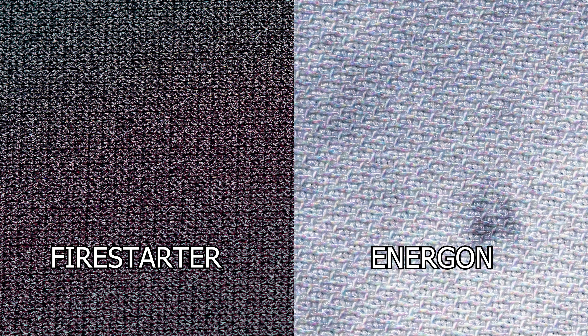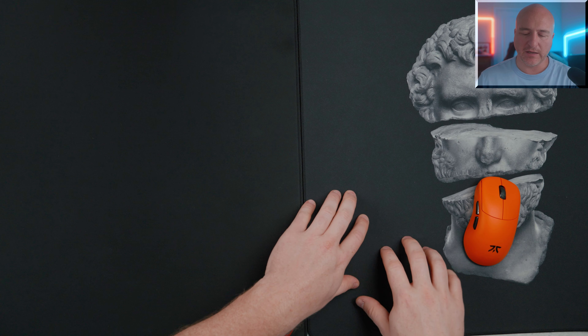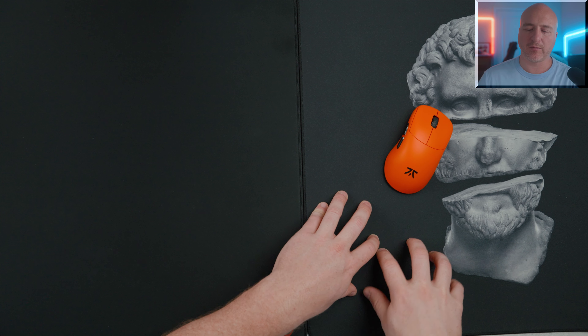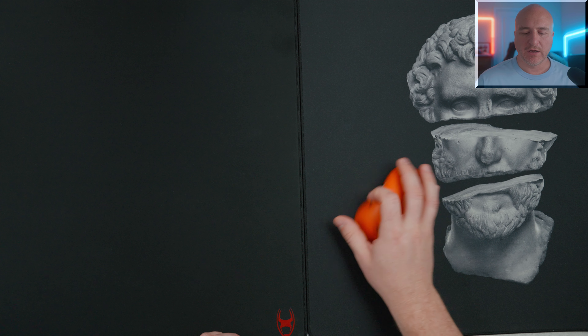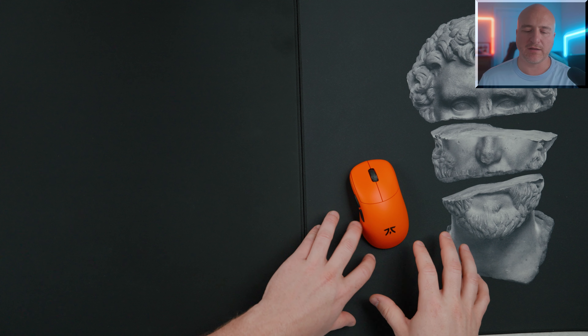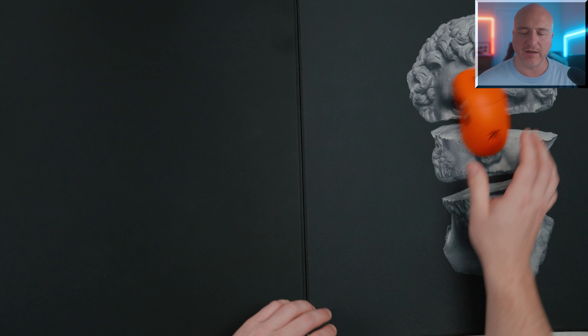Before we get started today, I did want to let you know these were sent out to Gen3D Tech — he did supply me this sample. Everything you're going to be hearing in this video today is going to be my own words and my own opinions. This does arrive flat packaged and it comes in an envelope style packaging, so nice and easy to store. The dimensions are 500 millimeters in width by 500 millimeters in height, sitting at 3.8 millimeters in thickness.